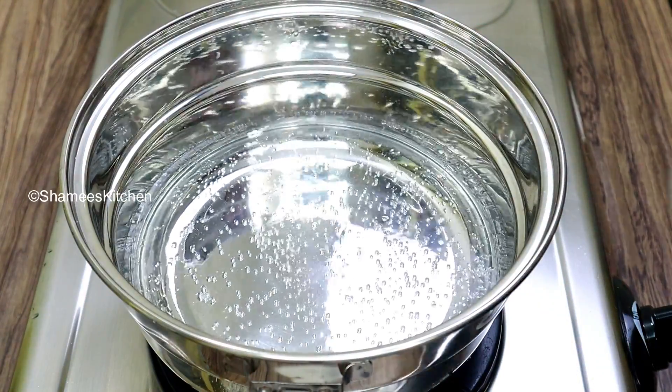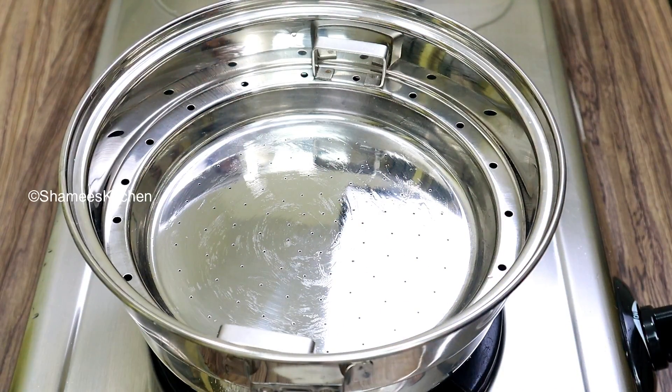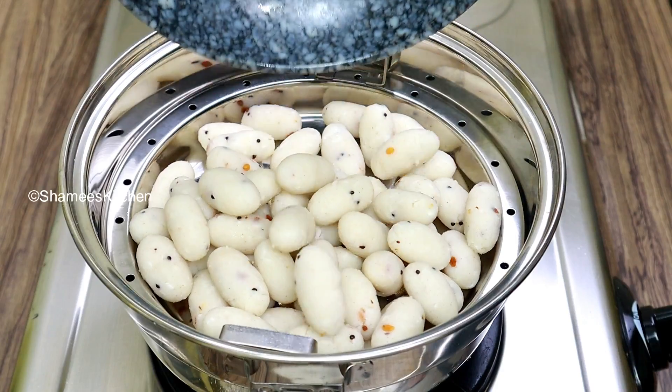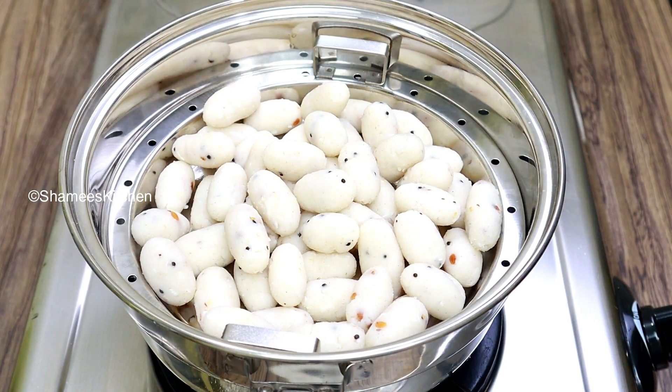Then a little bit of water. Then we can warm it in the bowl. Just pour the oil in water. Then put it in the bowl. Then we can put it in the bowl.